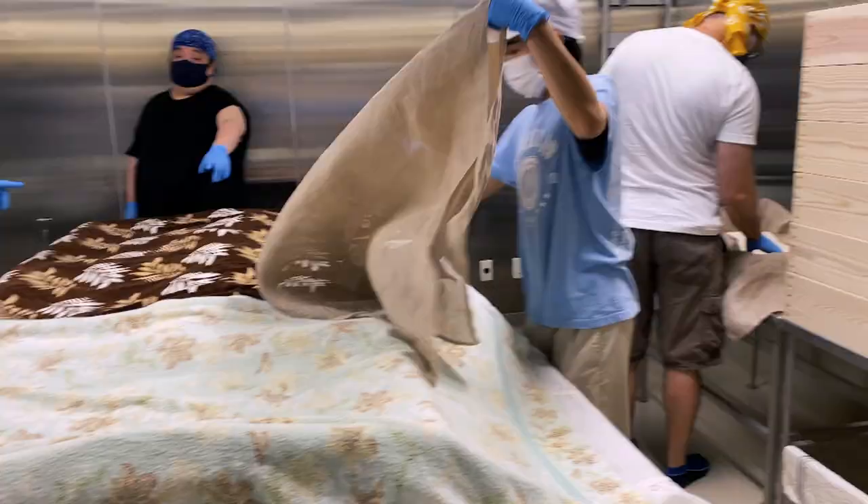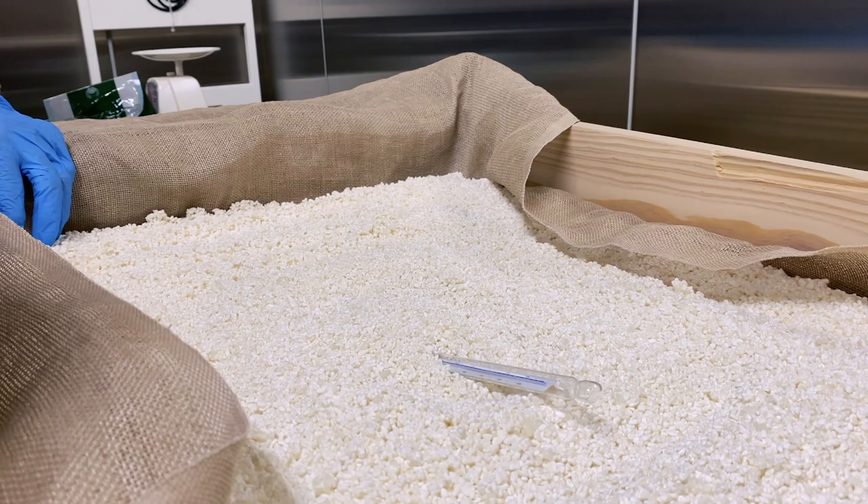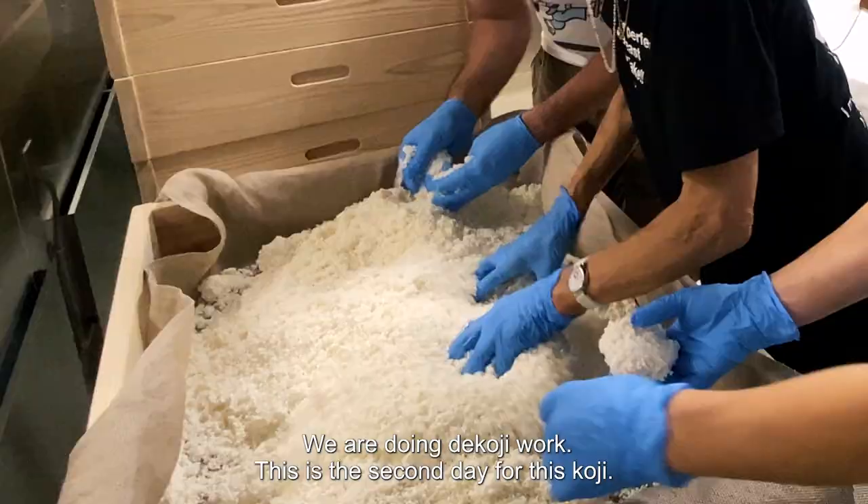On these outside benches are trays with finished koji, which is about 24 hours older than the koji rice we just worked on.